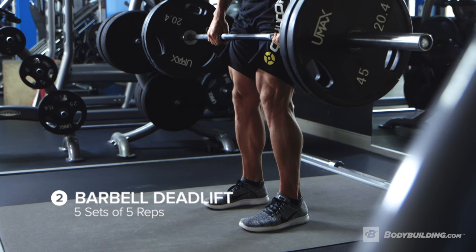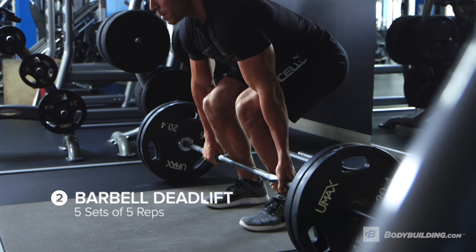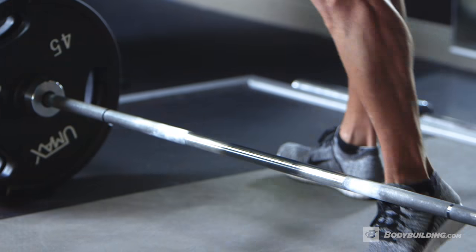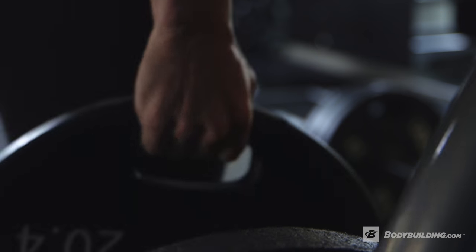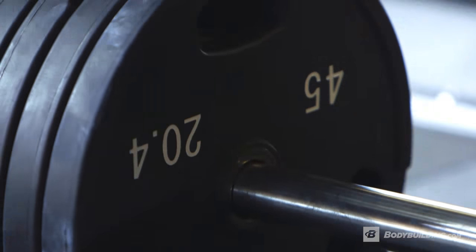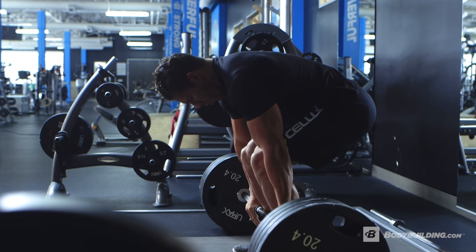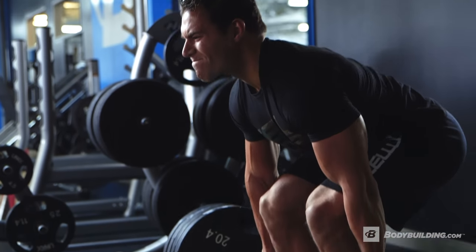The next exercise is gonna be a deadlift. We're gonna do that five by five — five sets, five reps. We're gonna take this into our power and strength phase; it's a combination rep range between the two. As you're warming up, you don't just throw as much as you could do on the bar. You're gonna warm up progressively, giving yourself a chance to hit your 100% five rep max by your third set, and make sure you take it to failure.